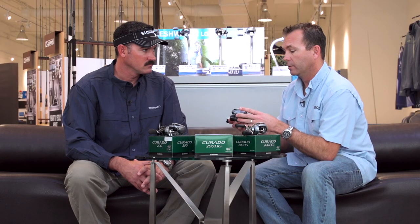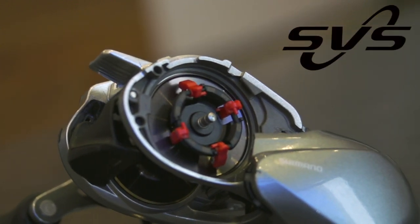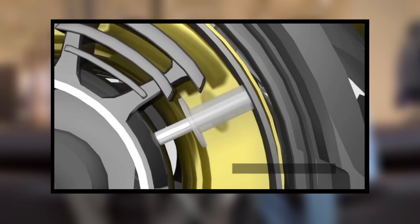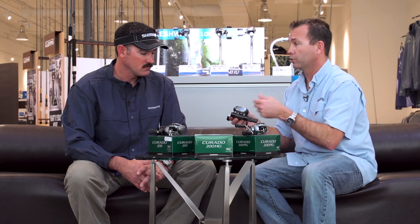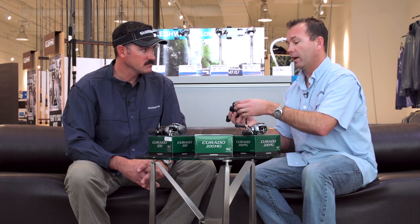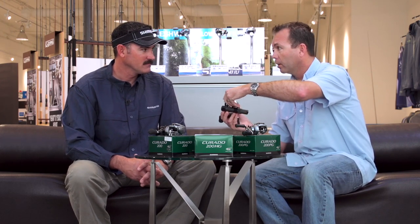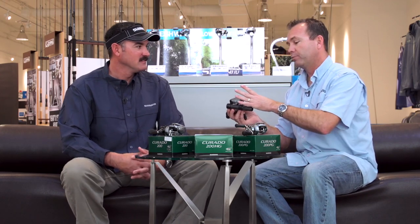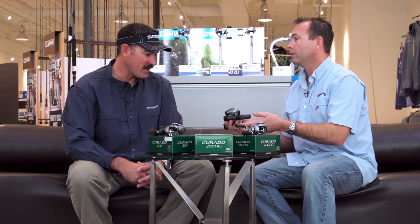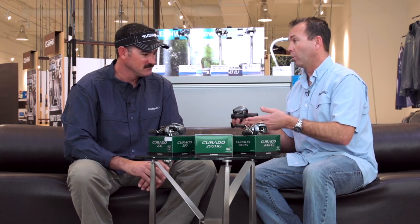The next really cool feature with the new reel is our new brake system, which we call SVS Infinity. From the reels you've been fishing in the past, we have the centrifugal brakes — six brake weights inside the reel. That centrifugal force system is the best for startup inertia and long distance casting; it's going to make your spool spin freer at the end of the cast, giving you that extra couple of feet. The problem is, as conditions change on the water, you'd have to unscrew the side plate, pop it open, get your big mitts in there, and try to adjust those little brakes. It takes a lot of time, things happen, and you lose parts.